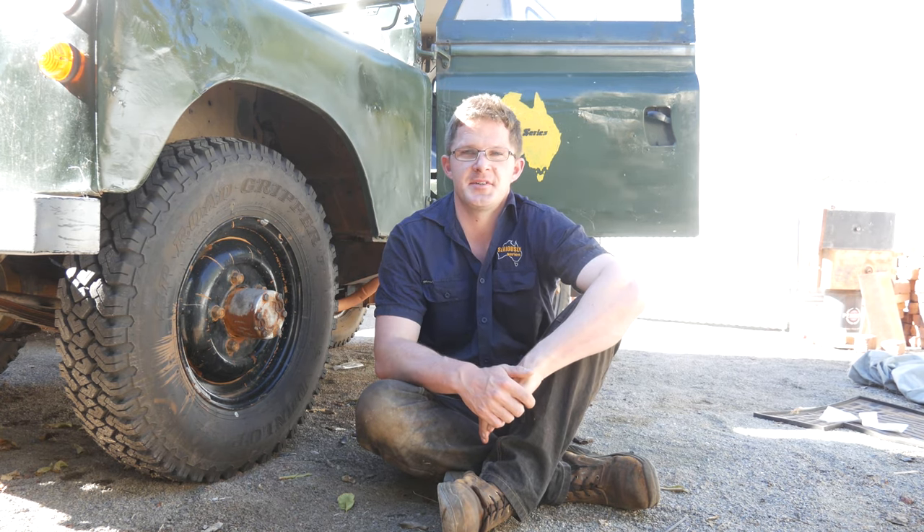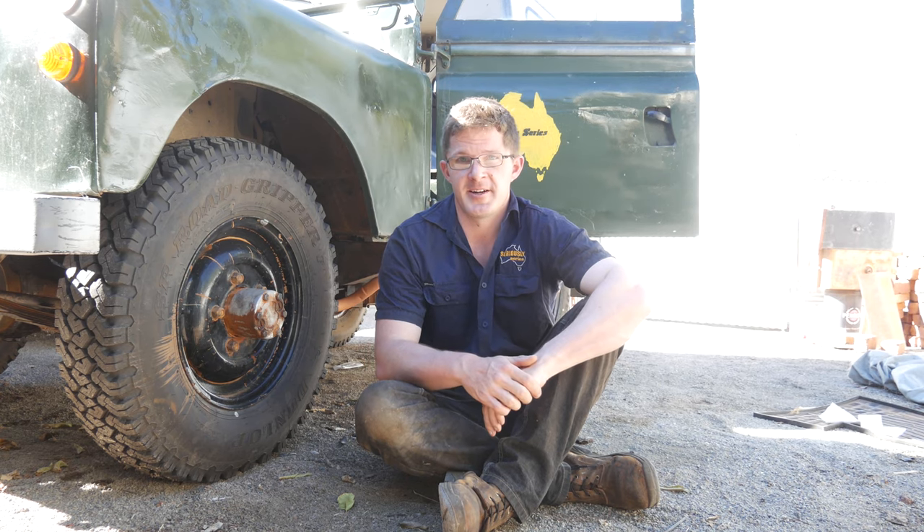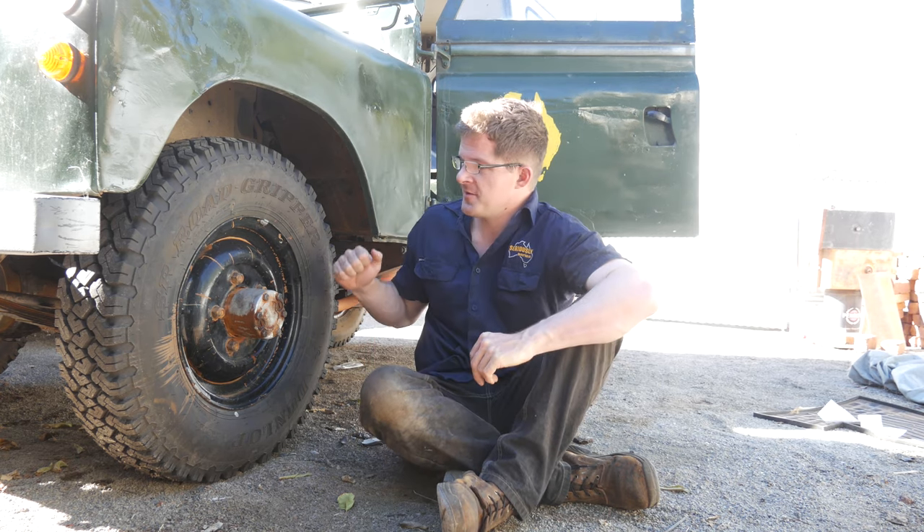G'day, Geoff Lewis here from Seriously Series. Today what we're going to be looking at is steering, and we're going to be looking at it in regards to your Series Land Rover.